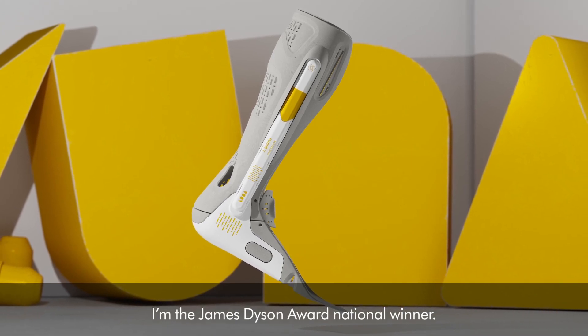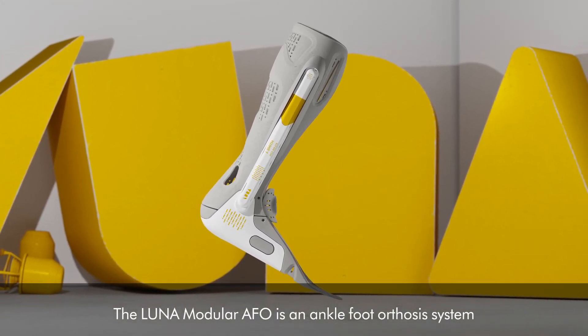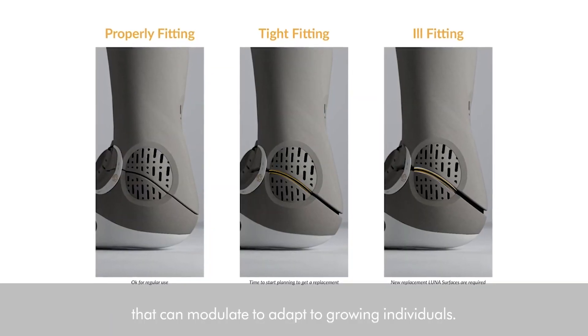Hi, my name is Aaron. I am the James Dyson Award national winner. The Lunar Modular AFO is an ankle foot orthosis system that can modularly adapt to growing individuals.